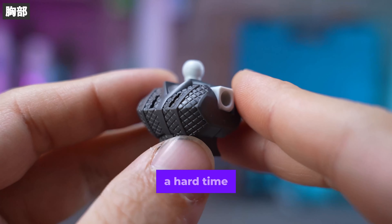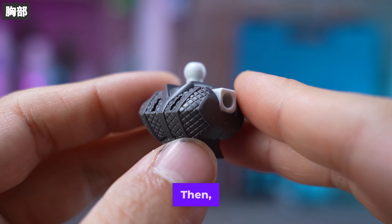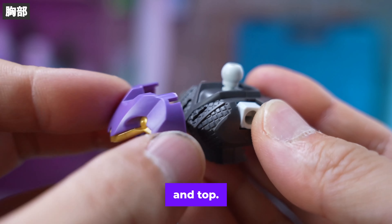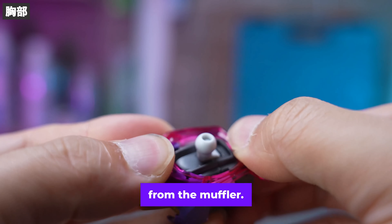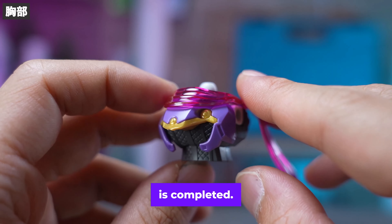Then, purple armour and gold parts — insert and cover the chest parts on top. Assemble the beam muffler parts from the muffler and attach the waving parts. With that, the chest of gold is completed.